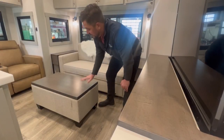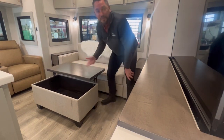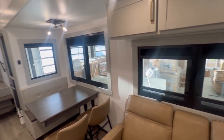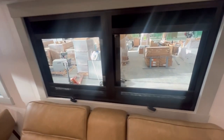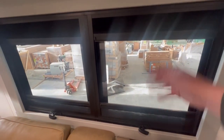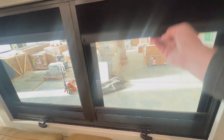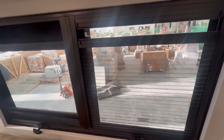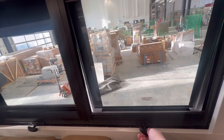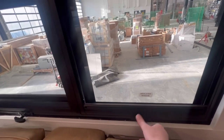Not only is it a coffee table slash ottoman, but it even lifts up for storage and to go over your lap. Now these windows — they're a new design, not the frameless windows and not the inserts. What I really like is instead of pleated or roller shades, you've got integrated blackouts, and from the bottom you've got bug screens. What a great idea. They tilt open like frameless windows and go quite a ways out, so you're going to get lots of air. They are also insulated windows.